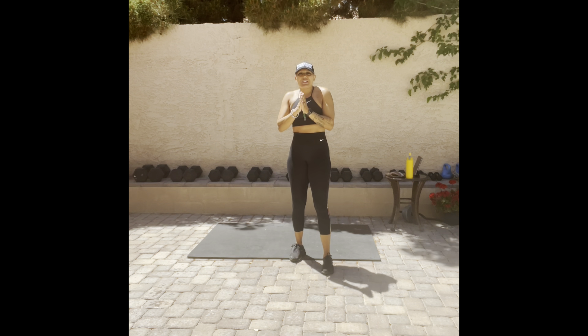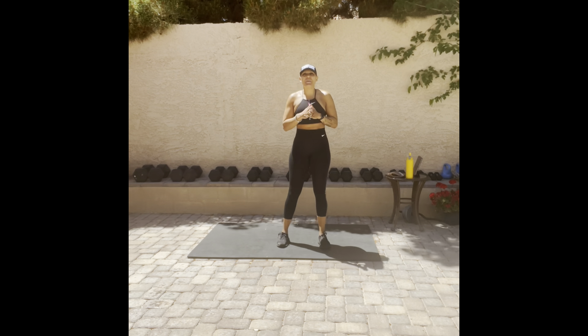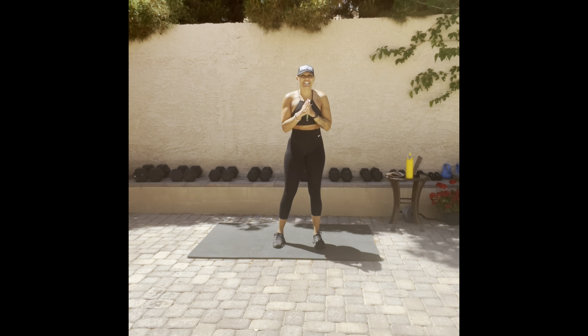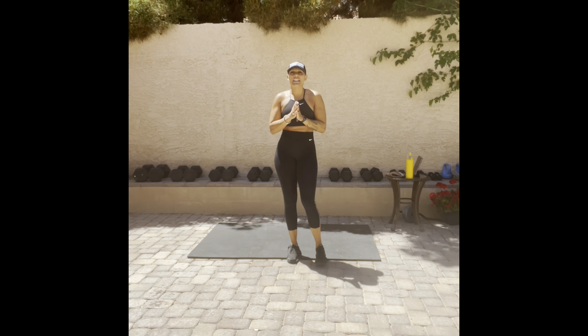Great afternoon, clean queens! Hope all is well. Welcome back to the Fit Her Purpose family and channel. My name is Anise. If you haven't yet subscribed, please do so and turn on the notification bell to be notified every single time a new workout session uploads.